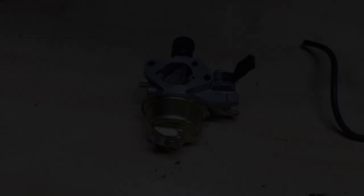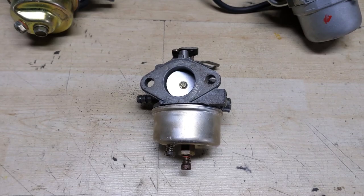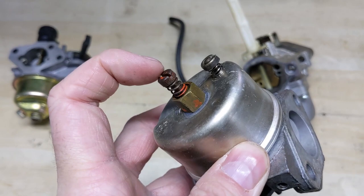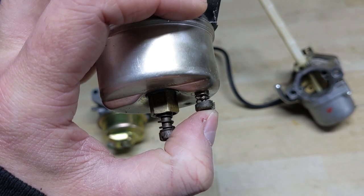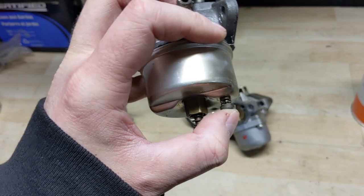If you don't have an MTD snowblower, maybe you have a Craftsman or any other snowblower with the Tecumseh Snow King series engine - that's going to be like your HMSK 8, 9, and 10 horsepower engine. On a lot of those carburetors, whether adjustable or non-adjustable, some of them may have a little push-button drain. What that does is open a small hole inside the bowl of the carburetor so you can just press that button down to drain the small amount of fuel left in the bowl. By draining the carb completely, you don't necessarily have to spend money on the expensive canned fuel.